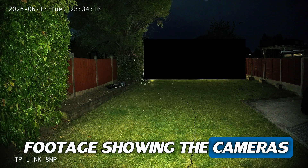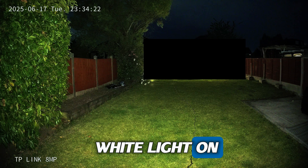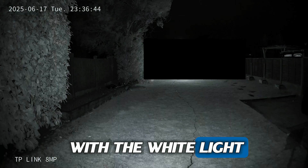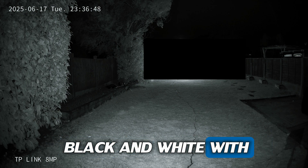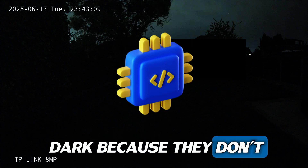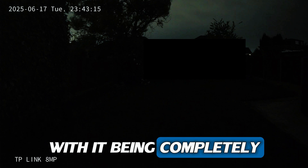Here's some nighttime footage from the cameras. You can see it's past 11 o'clock with the white light on, showing color at nighttime. Then I switch the lights off and it goes into infrared, showing black and white. The last clip shows it completely dark — no external lighting — so there's not much detail, as they don't use an AI chipset, which is expected.